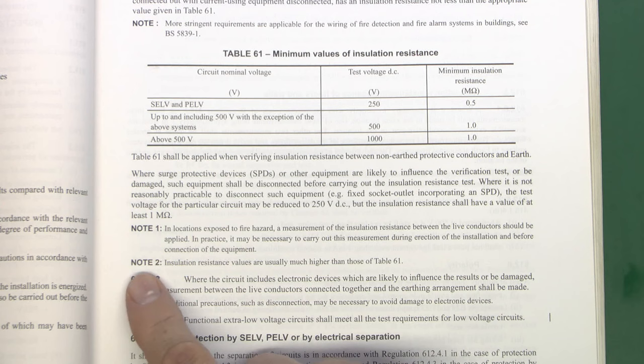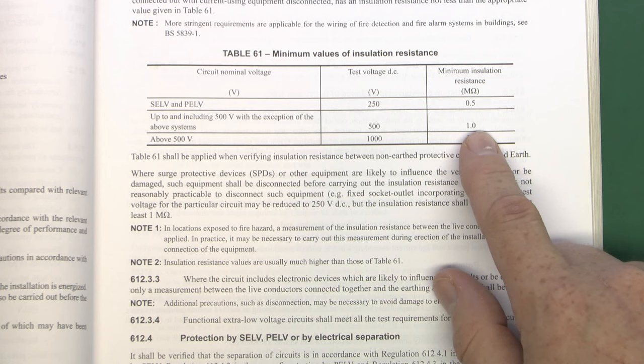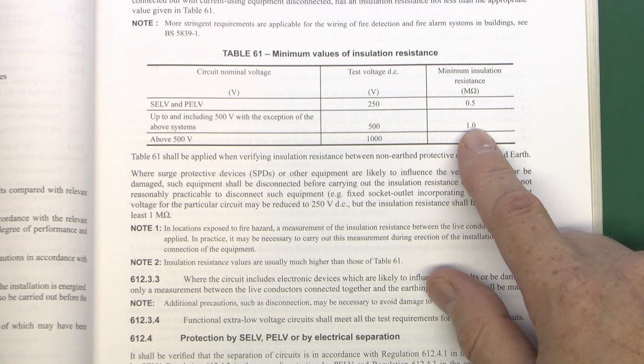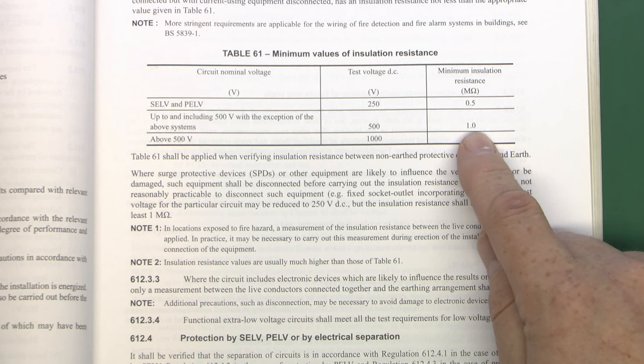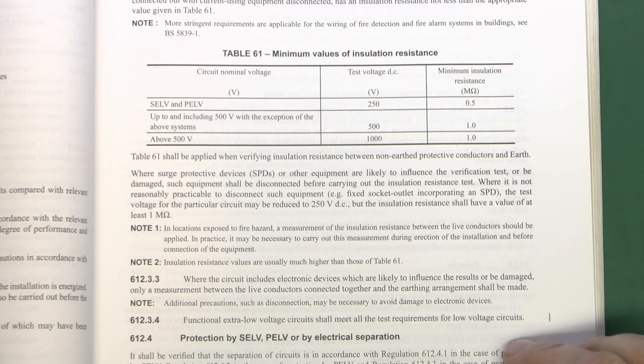There's one important note to take from the book — note 2 states that insulation resistance values are usually much higher than those in Table 61. So although 1 MΩ is the minimum, in reality you want to be seeing values much higher than this. For a new installation you want to see values in the hundreds of MΩ. Anything in the region of 1 MΩ would be worthy of further investigation, even on an old installation, because although theoretically acceptable, in the real world you'd want it considerably higher.